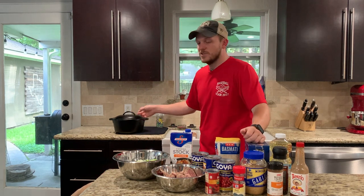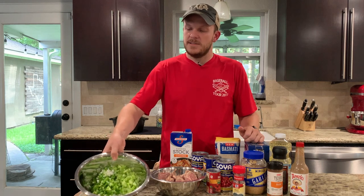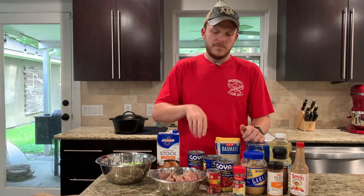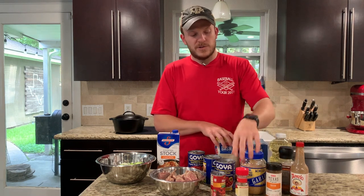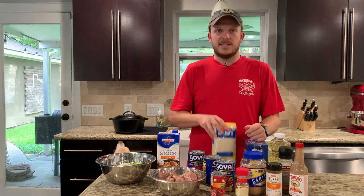Today I am going to cook a red beans and rice. For this I'm going to be using a dutch oven. You will need some sausage — I have some venison sausage here — and I went ahead and already cut up some onions, a bell pepper, and two ribs of celery. You'll need some chicken stock, three cans of red beans, some tomato paste, salt, pepper, cajun seasoning, a bay leaf or two, some garlic, some vegetable oil, a little bit of your favorite hot sauce, and some basmati rice.